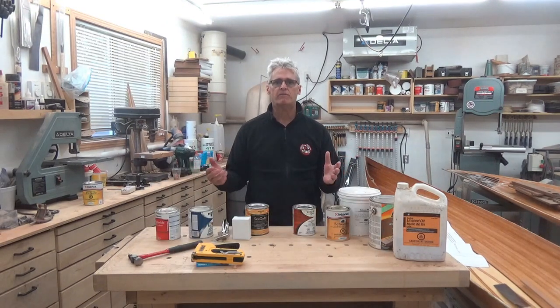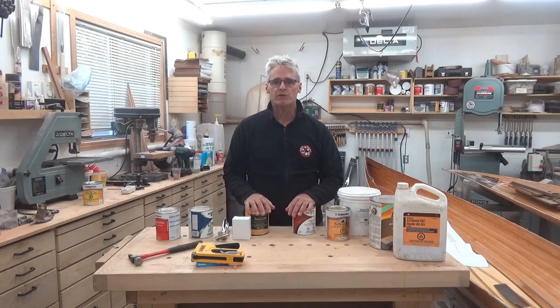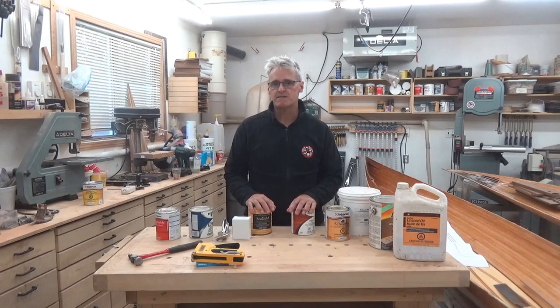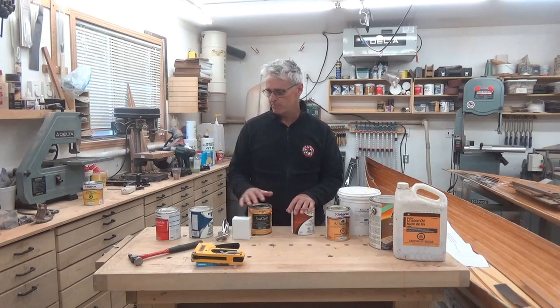I hope this video has been very helpful in understanding the materials I use and the basic amounts required to canvas your own canoe at home. Do consider checking out my website at orcaboats.ca where you can go to the shop link and purchase most of these materials to do your own work. Thank you very much.